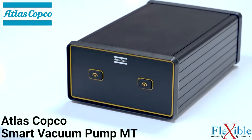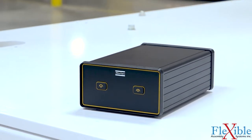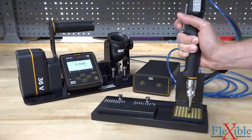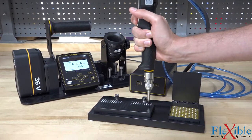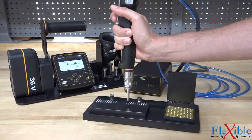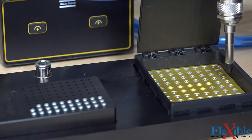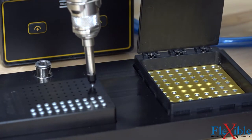The Smart Vacuum Pump MT provides a steady vacuum source for picking up screws in both manual and automated processes. It's powered and controlled via a microtorque controller such as the MT Focus 6000, and can also be manually controlled using the buttons on the front of the unit. When combined with a microtorque tool using a vacuum adapter, the Smart Vacuum MT can assist operators when picking up small screws without magnetic assistance, and will provide feedback to the controller.